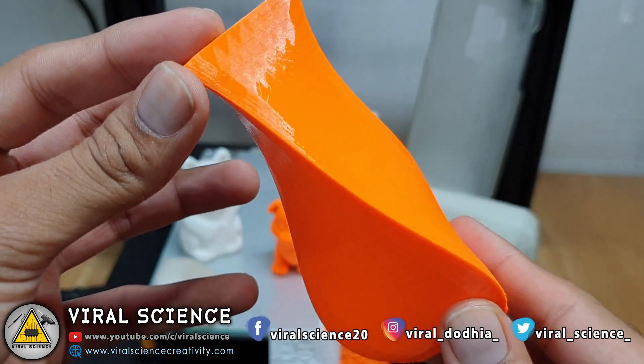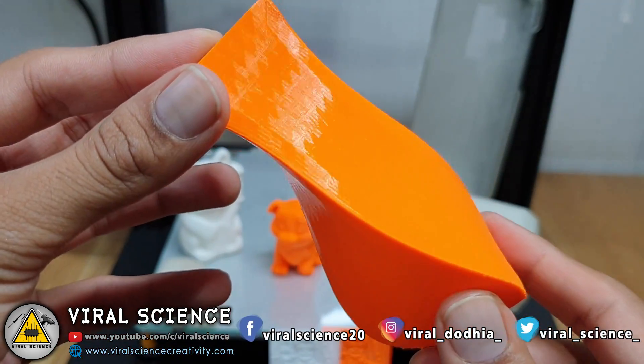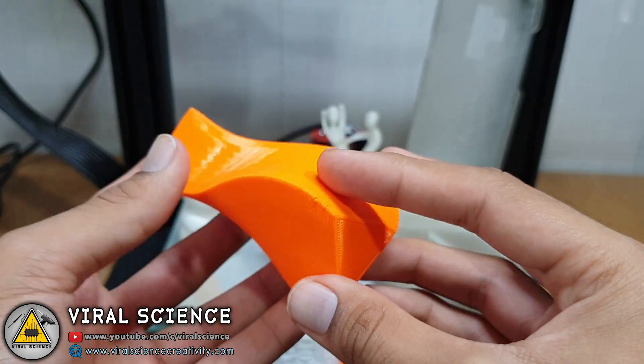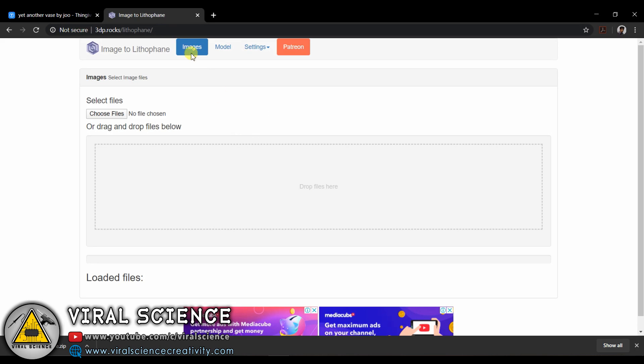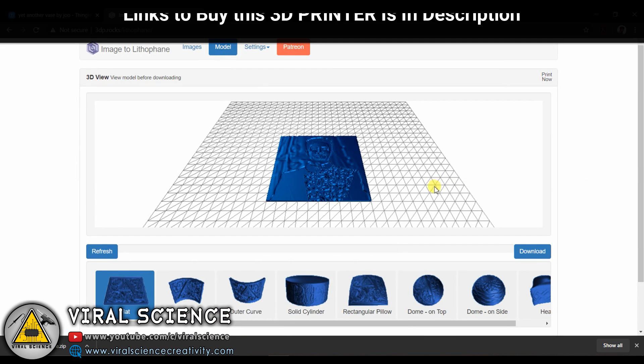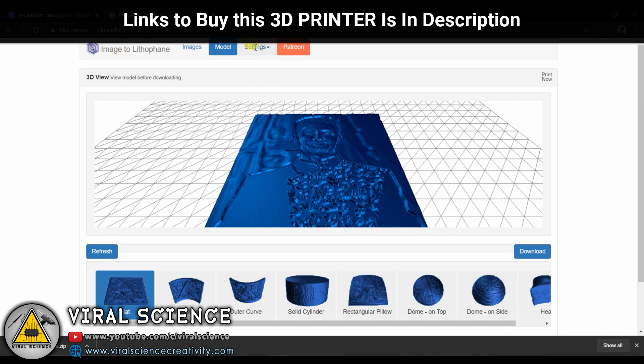I was very satisfied with the print quality of this 3D printer. To make a lithophane of your image, you can visit the 3DProxx website.